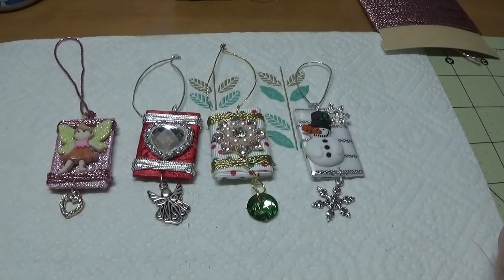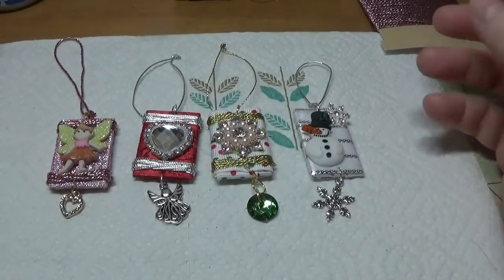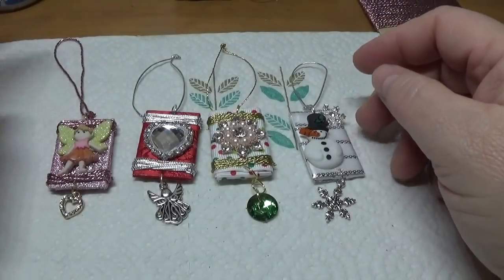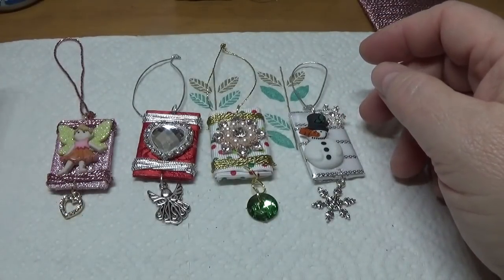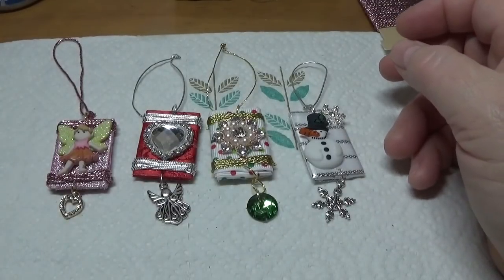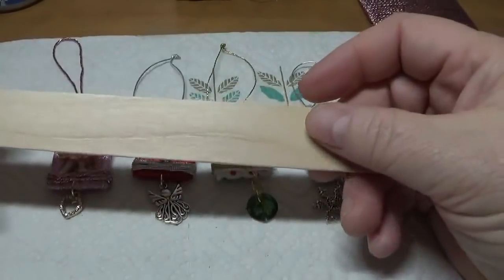Hi everyone, this is Happy Bird from happybirdsglitternest.blogspot.com and today I'm going to show you how to make these adorable little Christmas ornaments out of your leftover ribbon and button bling. I made these simply with popsicle sticks.